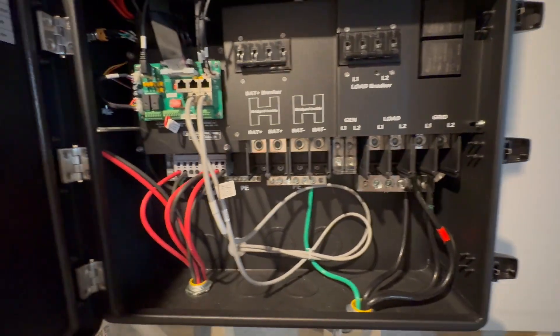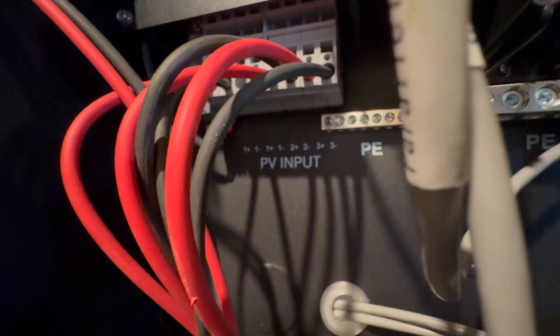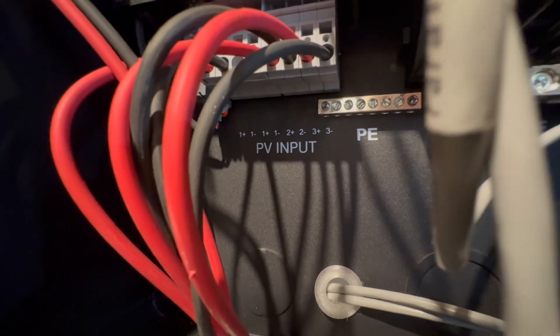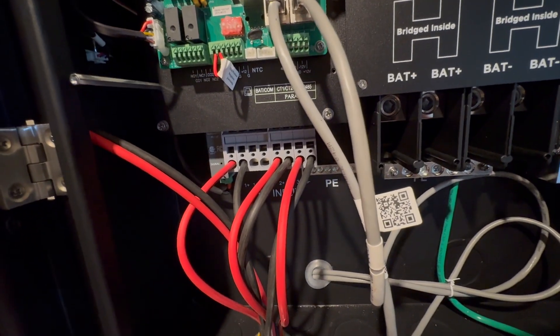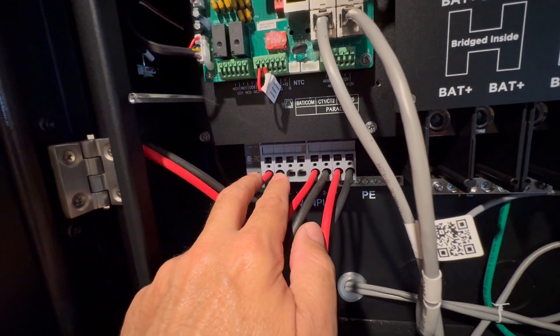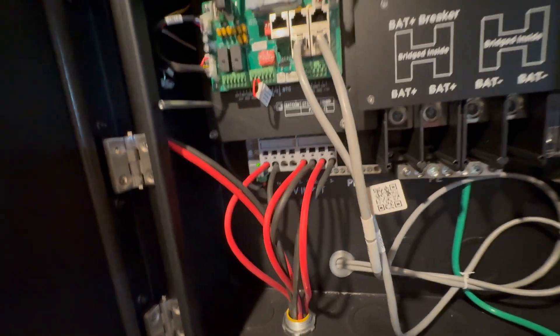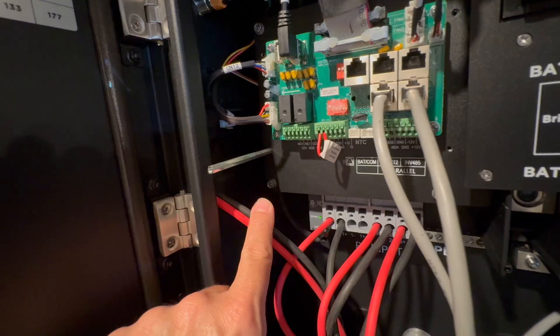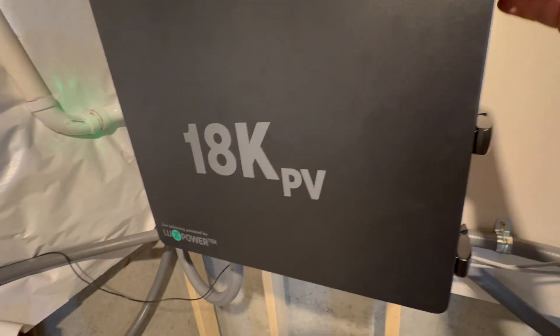Here's what it looks like inside the inverter. These are the PV wires. I would have had four strings but there's only room for four — these two share the same MPPT. You can see the PV inputs labeled 1, 1, 2, 2, 3, 3. I believe each MPPT has a certain amperage limit — I think around 15 amps each — which is barely enough for what my solar panels produce. There's an extra pair I can't use.